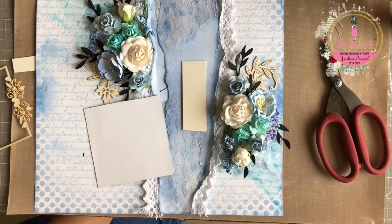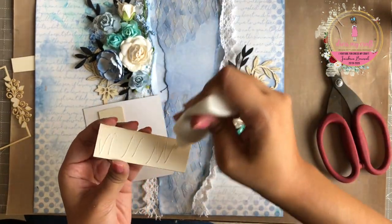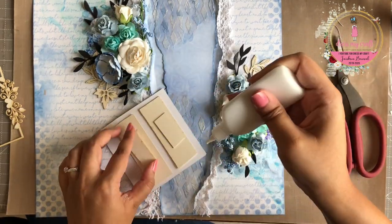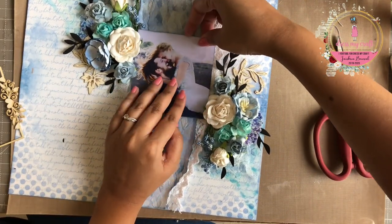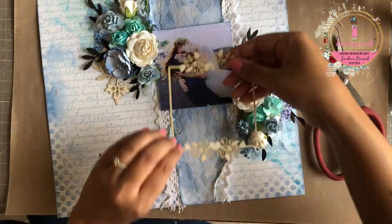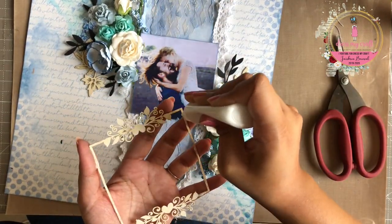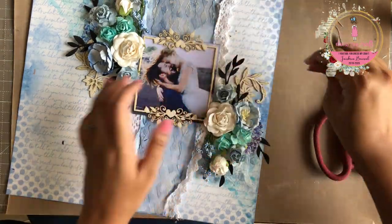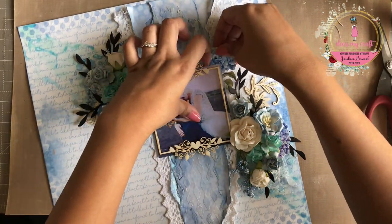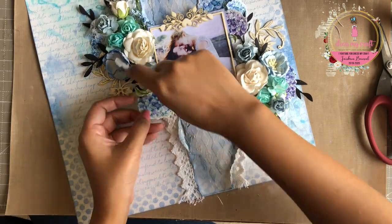I am going to create a similar arrangement on the right side of the focal image as well. Once done adhering all the embellishments, I am going to adhere some chipboard behind my image to give it more dimension. Next, I am adhering the chipboard frame on top of the image for some extra interest. I also have some hydrangea bushes fussy cut out from the motif sheet which I am planning to adhere around the frame.